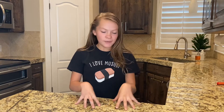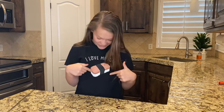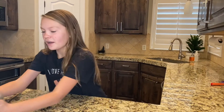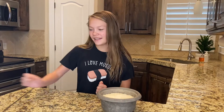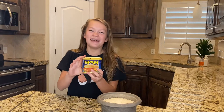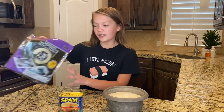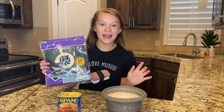Hey guys, today at my kitchen I'm going to make my favorite Hawaiian food of all time, Musubi. So the first thing that we're going to need is two and a half cups of rice. The next thing that we're going to need is of course Spam, not ham, Spam. The next thing we need is nori, otherwise known as roasted seaweed. Now don't be grossed out.